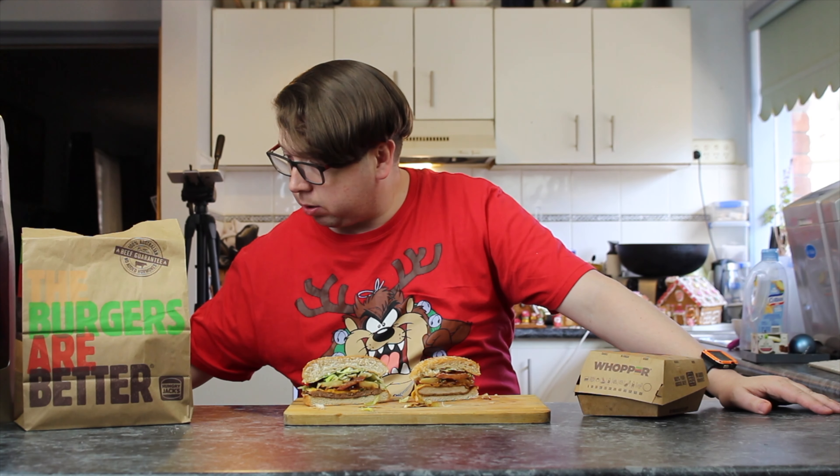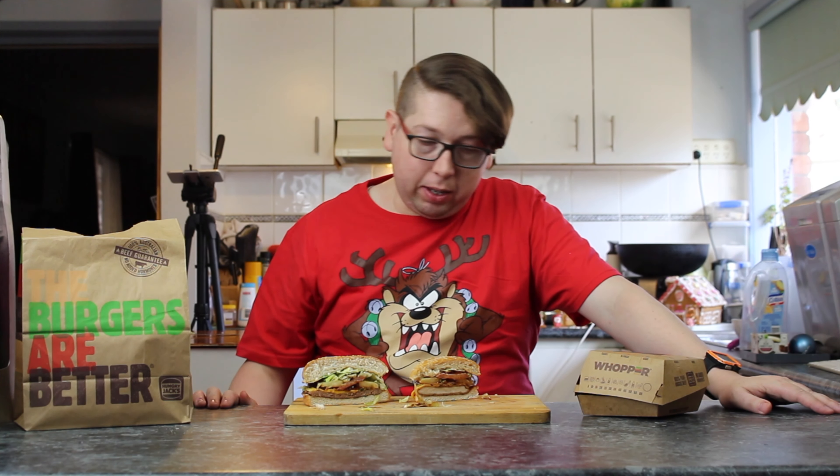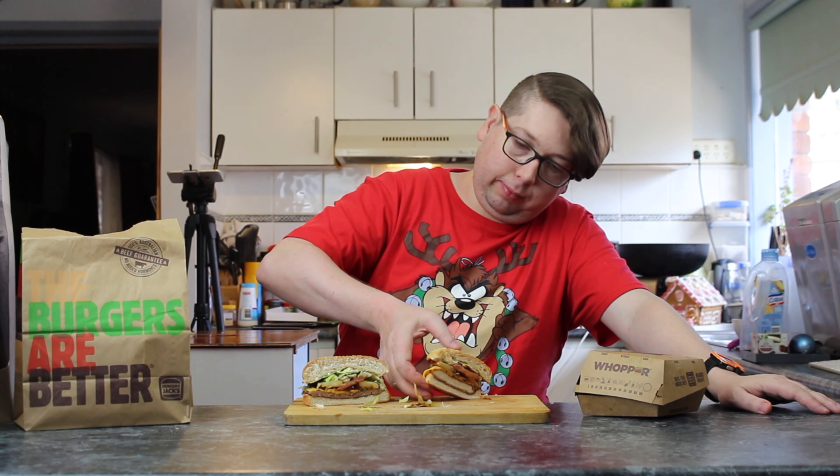The chicken tender crisp is eight dollars forty, and the original tender crisp is six dollars forty — the same price as the normal whopper — but this tropical version is so much more expensive, and it's smaller. It's nearly half the size. It's got bacon and barbecue sauce added to it. Shall we go for a taste test? We shall. Let's do the tender crisp first — the chicken — which is only two thirds of the size of the whopper.